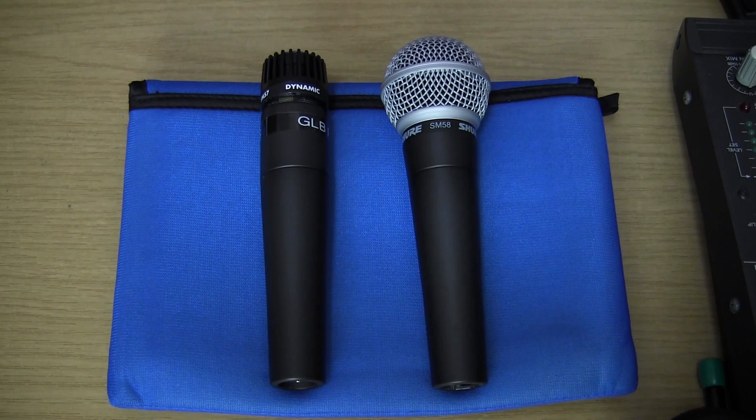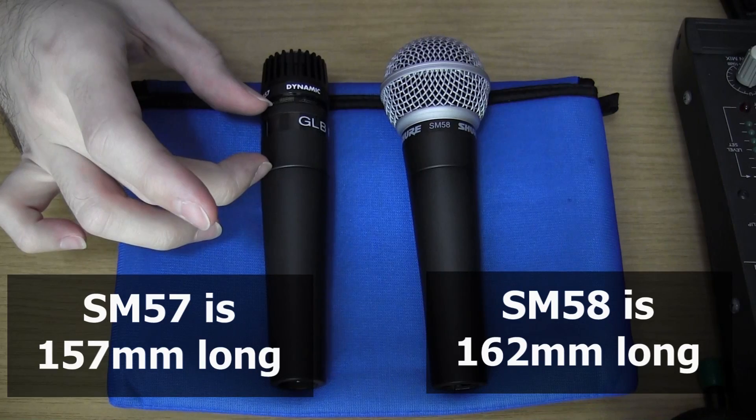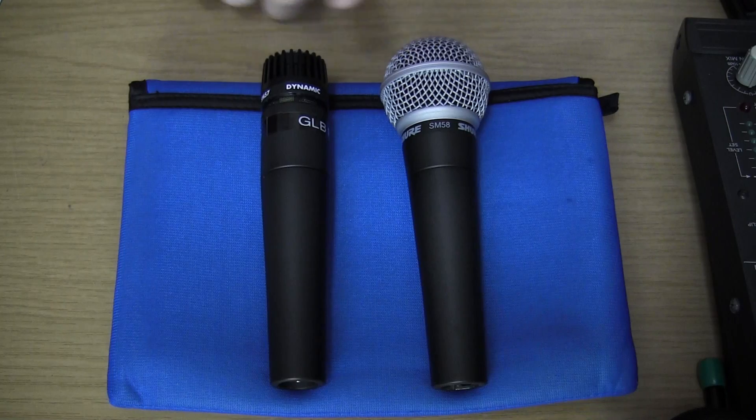Here we have the two microphones next to each other. This little pad is just to prevent them from rolling around during the review. Both of these microphones are cylindrical in construction, so if you put them on a flat surface they will have a tendency to roll away, followed shortly thereafter by them hitting the floor, followed thereafter by cursing from the sound engineer. You'll notice that they look extremely similar. They are about the same length and they both use the same body piece. This metal piece is a little bit longer on the 57, and the grill on the 58 is much larger.